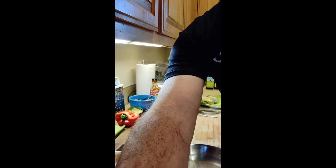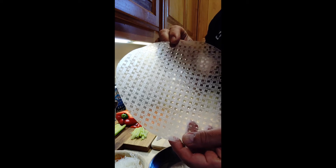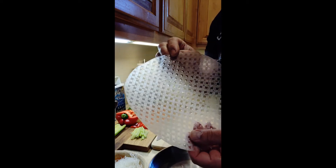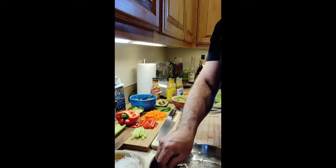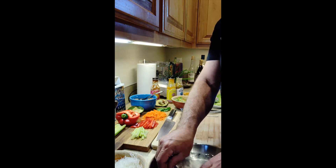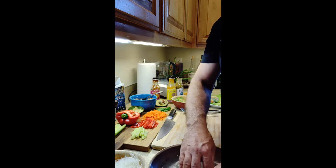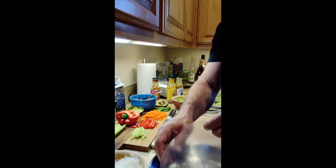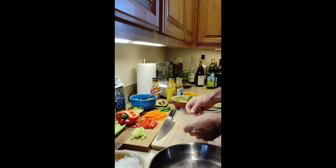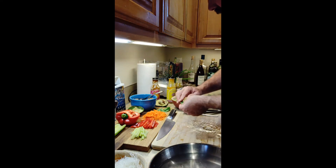Let's get to it. First, you've got the rice paper — you can get this at any major grocery store. I'm going to dip it in cold water for just a few seconds to get it nice and wet, swirling the water around. It won't feel totally soft yet, but as it sits on the cutting board and we fill it, it will soften up.